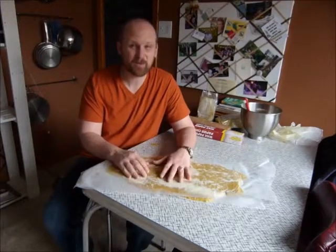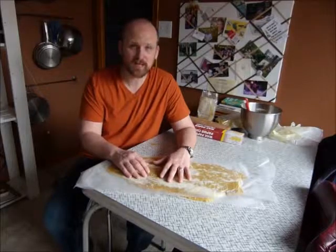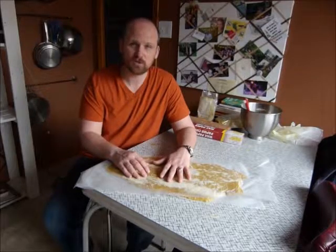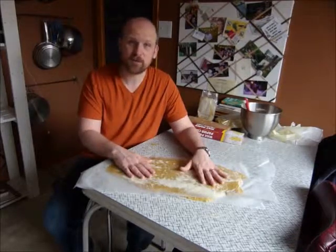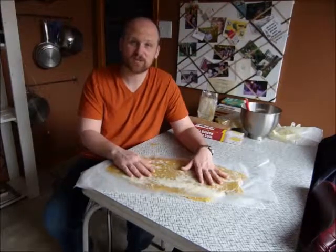Hopefully the bees will eat it. Last year I put on some commercial pollen patties and they wanted nothing to do with them — they just got moldy and gross. So we're going to try these and see what happens. Maybe I'll update you later in the spring if I get a chance. Thanks.